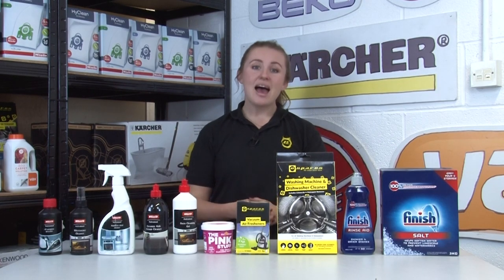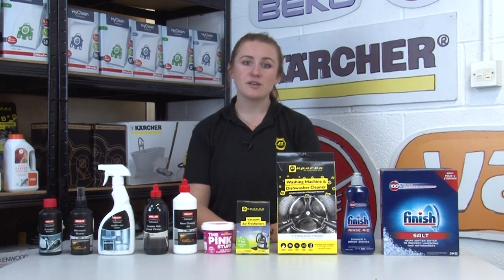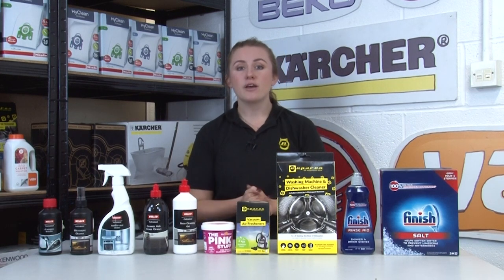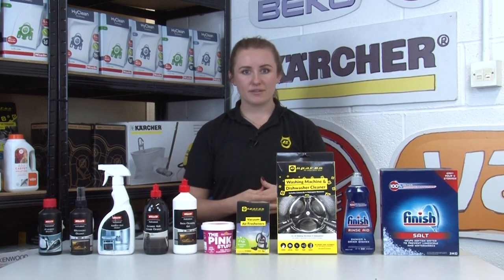Hi, I'm Amy from eSpares and in this video I'll be introducing you to some handy appliance cleaning products that you may not be aware we offer on our website. We're appliance cleaning advocates here, as a regular clean not only ensures that your appliance stays gleaming but also prolongs the life and improves efficiency.